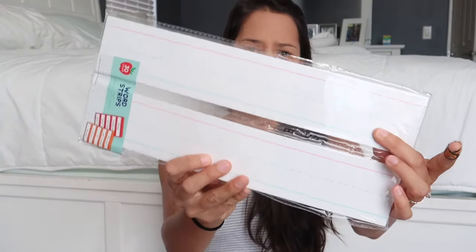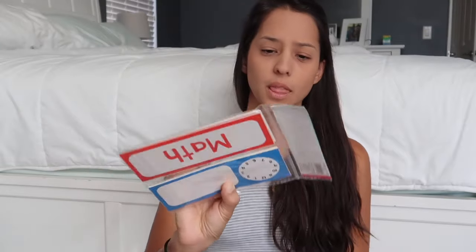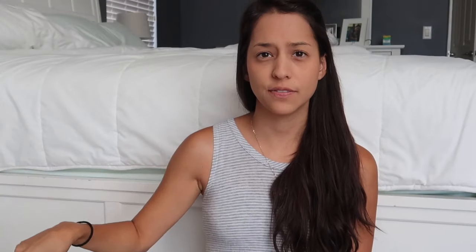I do have the cards with the lines, and I also picked up some schedule cards. We are going to try out different things with this pocket chart and see what works. I like the schedule cards and I like that the girls can help me schedule out our day, or just be able to see what we are doing that day. So that will be nice.